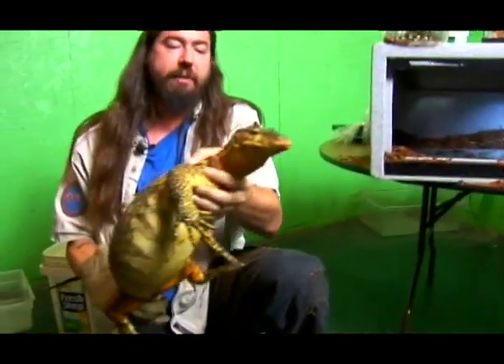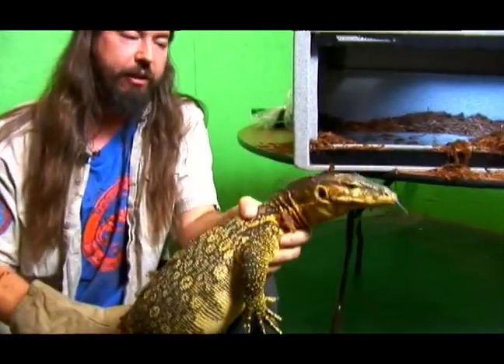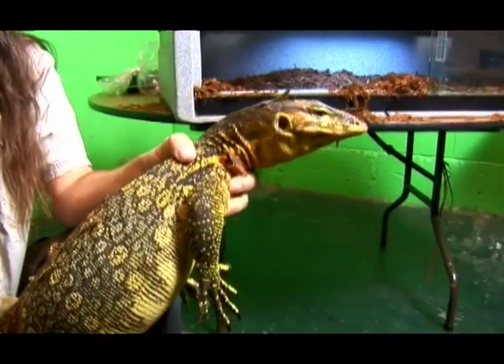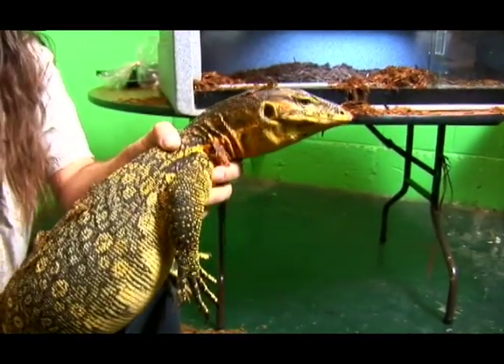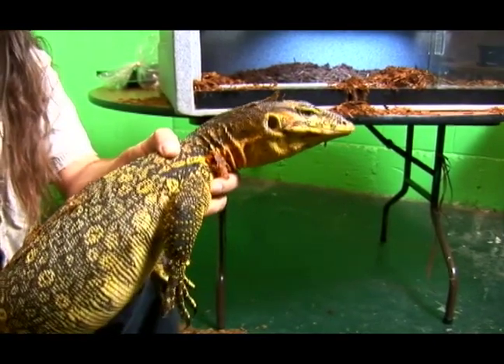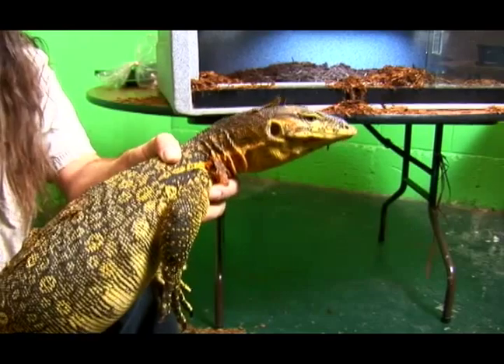This guy here is about a four-year-old animal. The species name is Varanus salvator and they're scavengers. They'll eat anything they can find. They can easily catch small mammals. They'll eat snakes. They'll eat lizards.